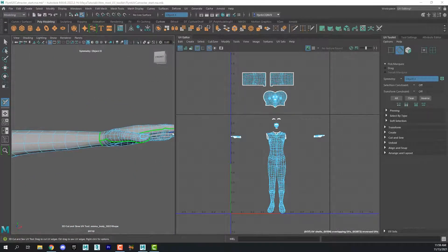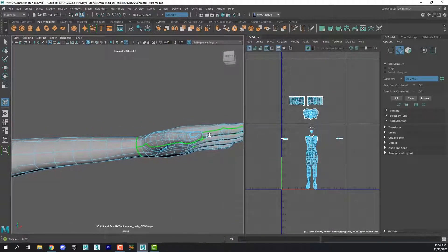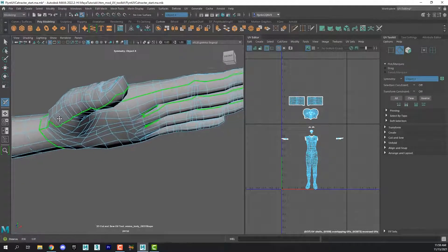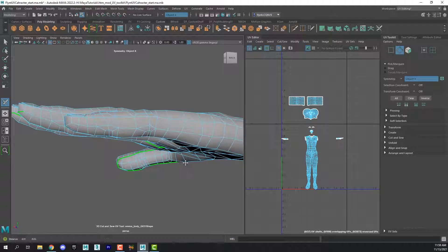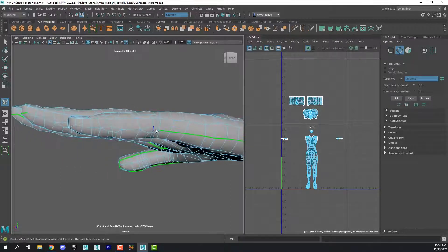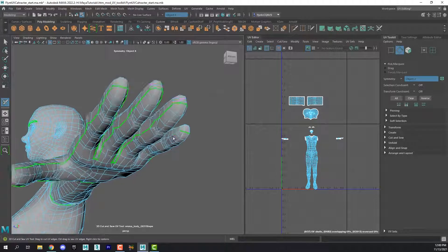I want to show you that I have already done a good part of this. I didn't want you to have to watch me do too much of it, but you can see that I've traced this edge all the way around — it goes in between the fingers and around the ends. You should try to follow the same basic edge flow. With the 3D Cut and Sew tool selected, I'm going to continue this by double-clicking this edge, which will follow the loop down, and I just keep double-clicking to continue.